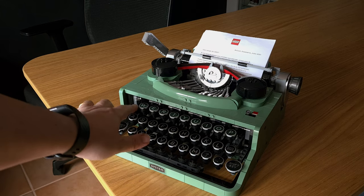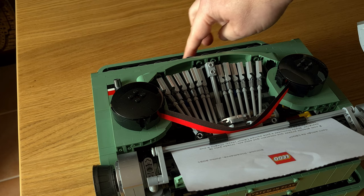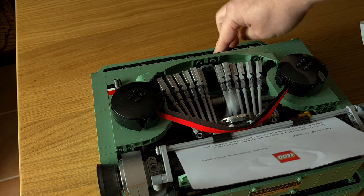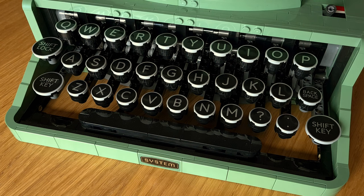Instead of one hammer per key, there is one single hammer that is triggered with any letter key. The others are there just to keep the similar design and of course don't actually print anything. The keys are also a bit bigger, and while I love the round design, the fact that we only have letters and are missing numbers is a bit of a letdown.